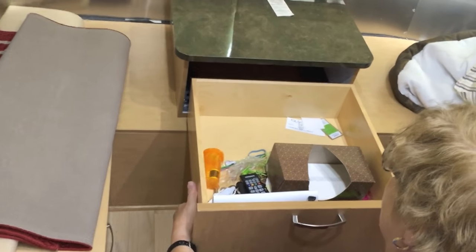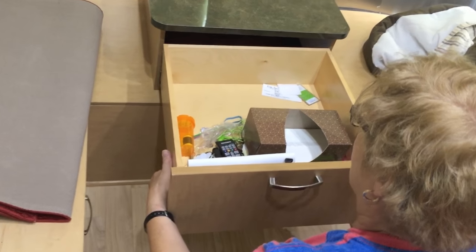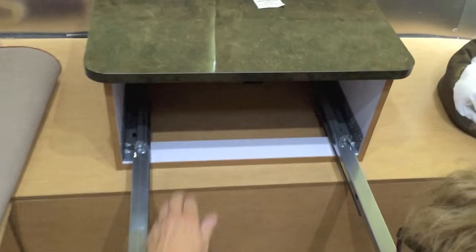Now we're taking the cabinet out — it's on some rails. If you pull it all the way out, there are some latches underneath. Take that out and then there are some screws in here.